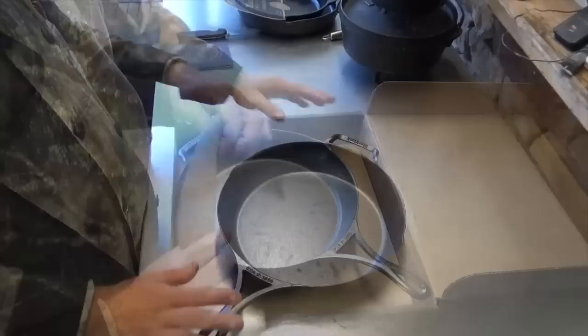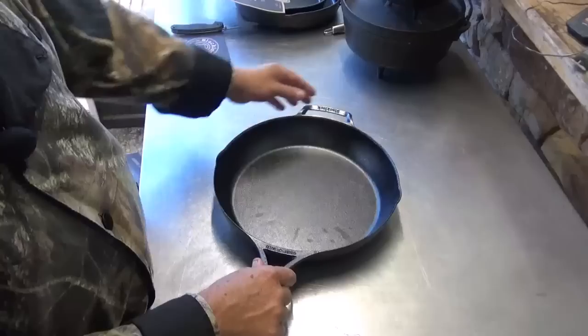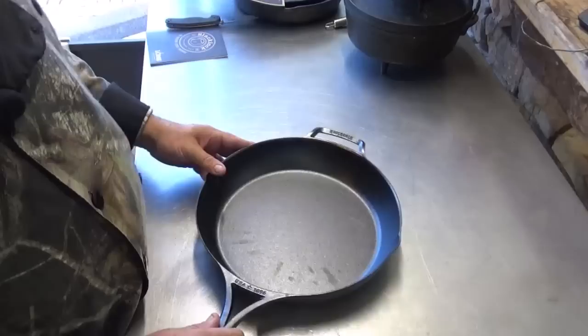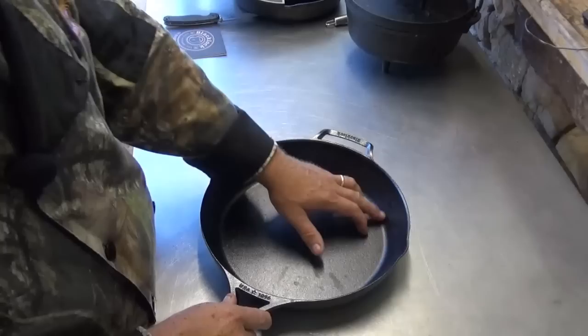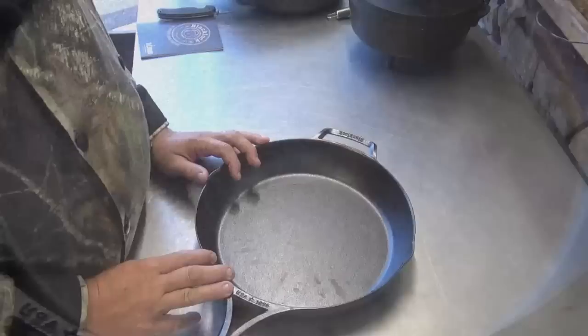First thing I notice about it is the handles — it's been redesigned. It's much thinner and much longer, and it still has the gripper end over here, and that's much thinner and longer also. It is definitely lighter than a 12-inch regular Lodge pan. So let me bring the cameras in and give you a closer look at the interior finish. The interior finish is not smooth — it's still got the molded sand finish.